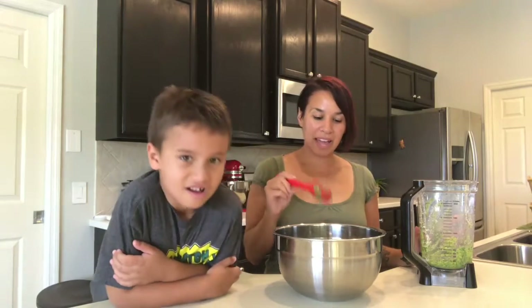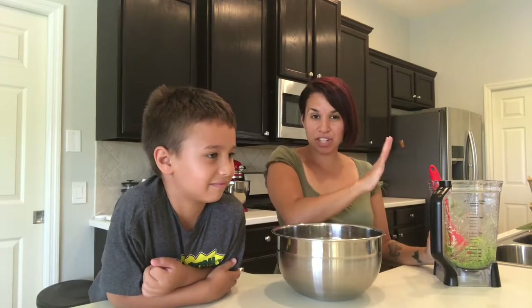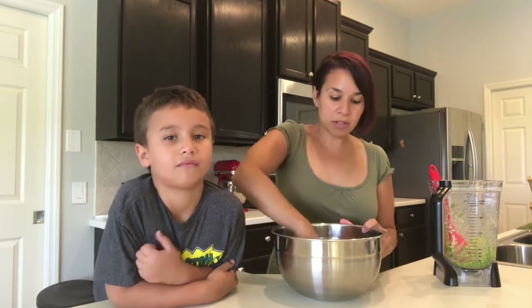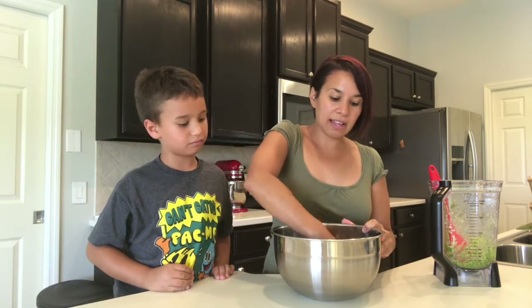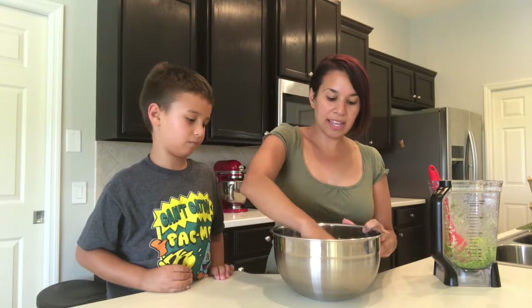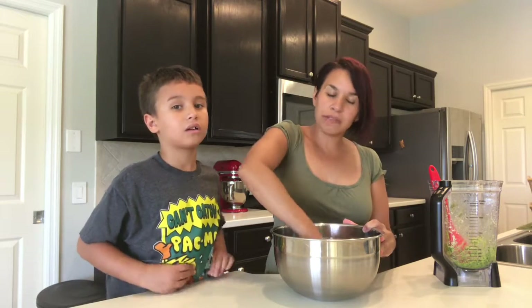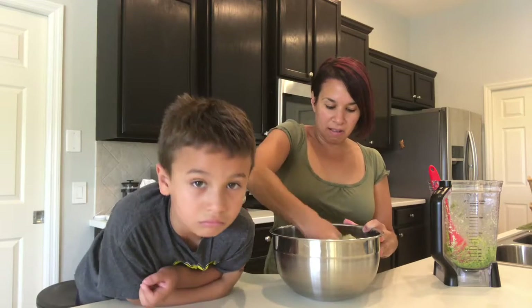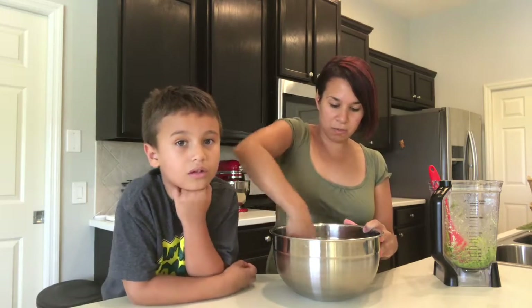What I did was I put half of the pesto in with the chicken breast, and then we're going to save the other half of the pesto to top the chicken off with. I'm going to mix it around to make sure it gets all over the chicken. And I am going to let the chicken hang out for about 30 minutes. You can do it longer if you want, and then afterward I will come back and show you how we cook this.